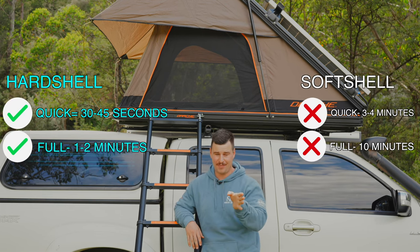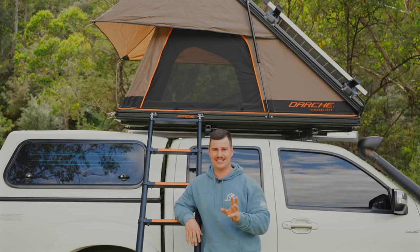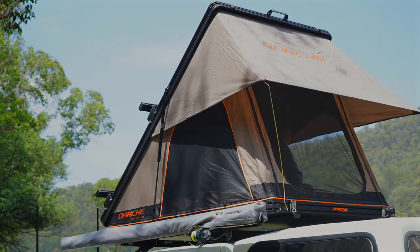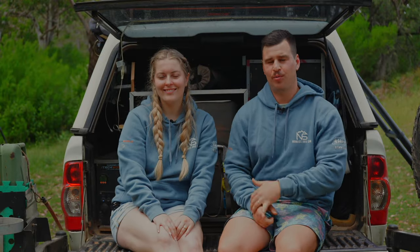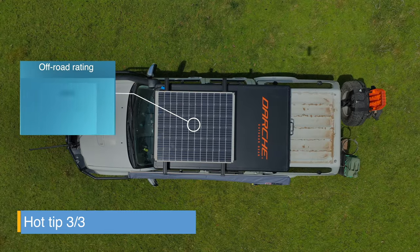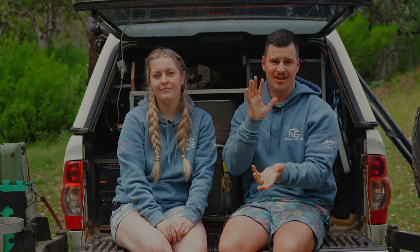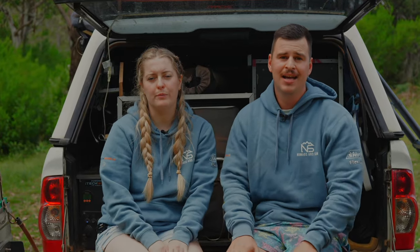It is absolutely phenomenal how quickly these things unpack, particularly compared to our soft shell rooftop tent. The hard shell we have is the Darche — specifically the Darche Streamliner 1250. We chose this one because our roof load rating on the cabin is 69 kilos when going off-road, which ruled out anything in the 75 to 100-kilo range. Other ones we looked at were the Lugab LT50 and some off-brand ones, but there just wasn't enough room for both of us to sleep in them.